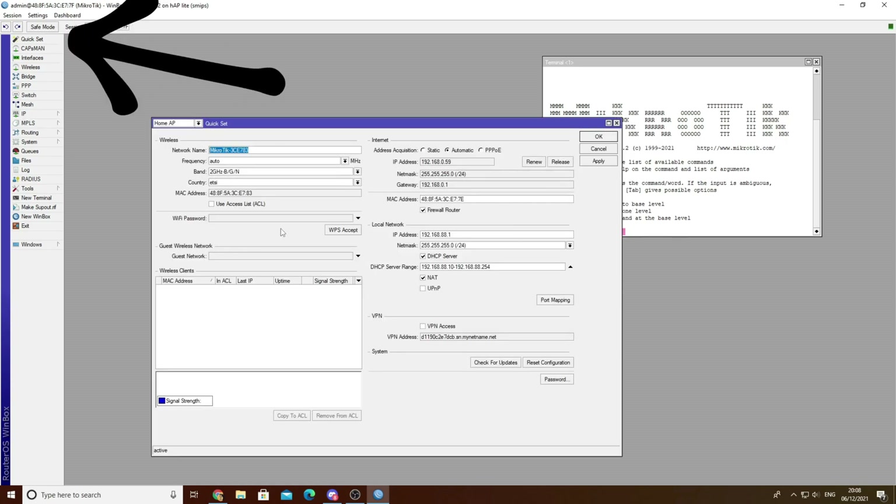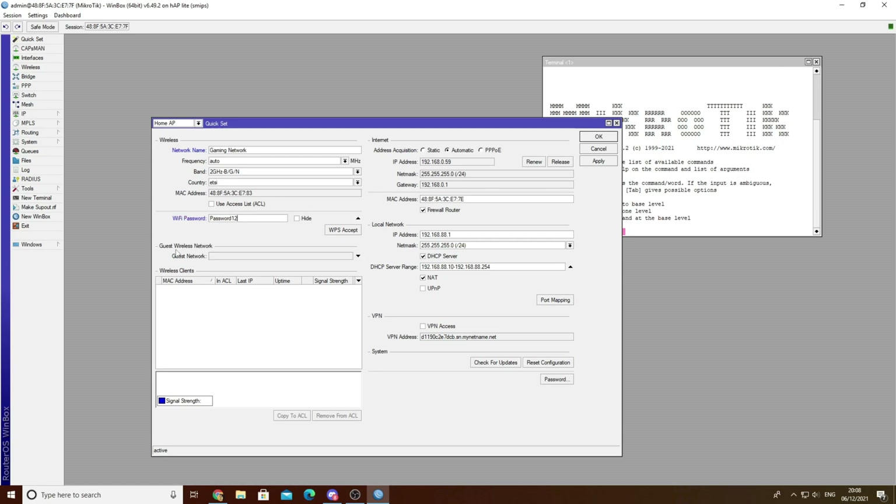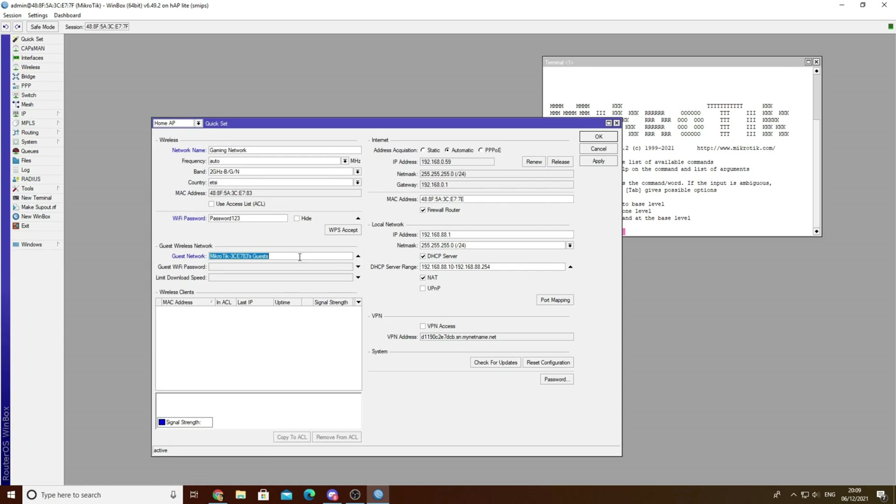Next you want to go to QuickSet. It's under Wireless and Network Name. I'm putting in 'Gaming Network' but that's up to your discretion. If you're gaming on a wireless network you can use this network, or you can use one of the LAN ports within the MikroTik. Put in a password - be as creative as you can. I'm leaving this as password123 as this is a test. You can hide passwords in the settings - by default it's hidden but I've unhidden it already.